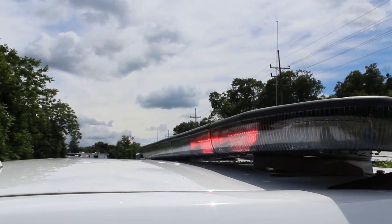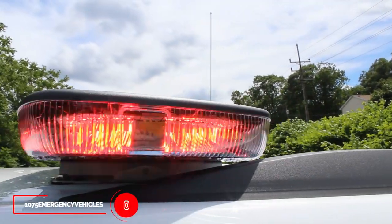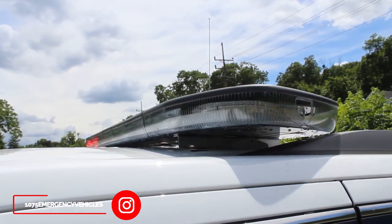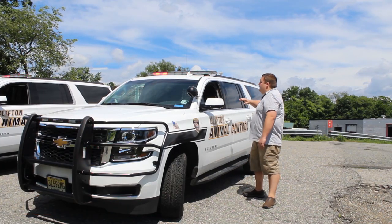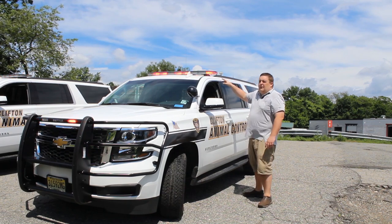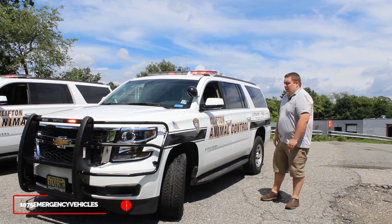Taking a look at the top of the light bar, we have a Sound Off Signal inForce light bar. This light bar is in a 54-inch configuration. We've installed a Unity spotlight, and the light bar is in a dual-color configuration with the white scene light override function, so they have additional scene lighting in nighttime situations.